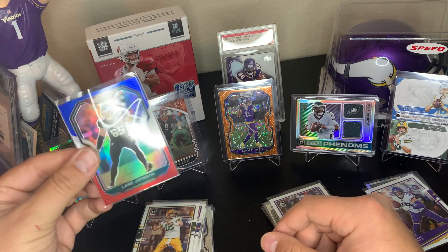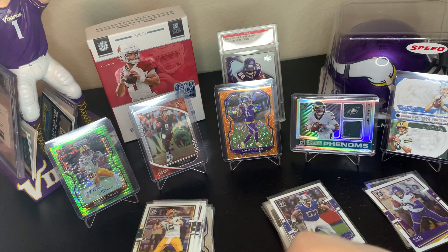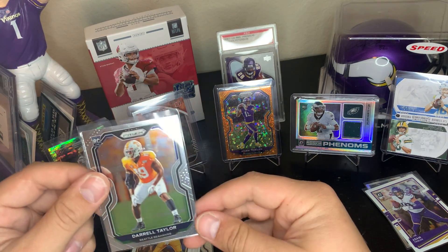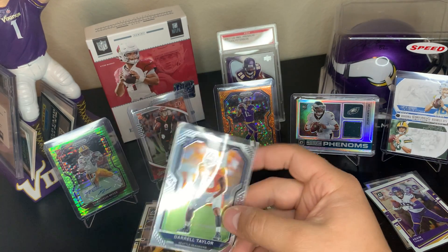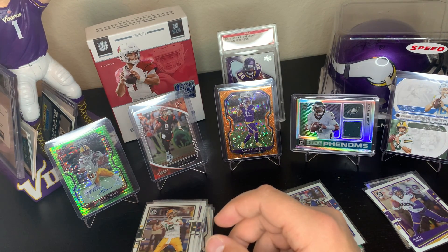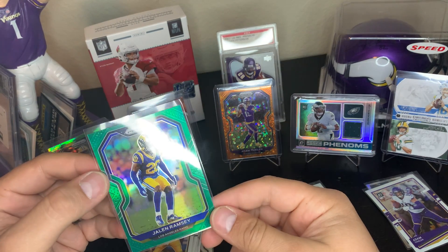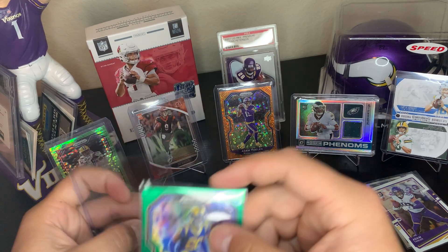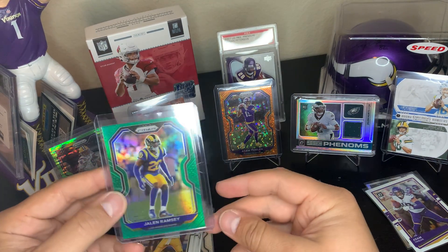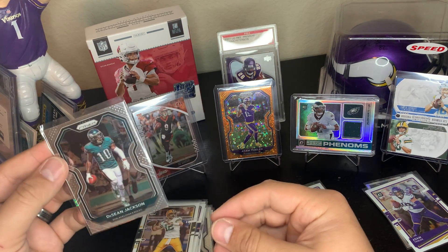Lane Johnson red, white and blue — not bad. Unstoppable Roquan Smith. Here we go — Daryl Taylor Prism base rookie. We top load all of the Prism base rookies and all of the Optic, because you never know. Jalen Ramsey green. These cards are in really good shape — I would recommend going through this guy, I'm not going to say his name on camera.